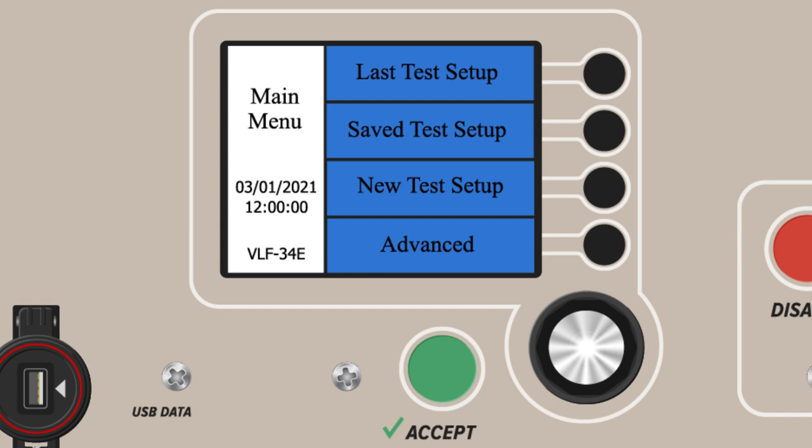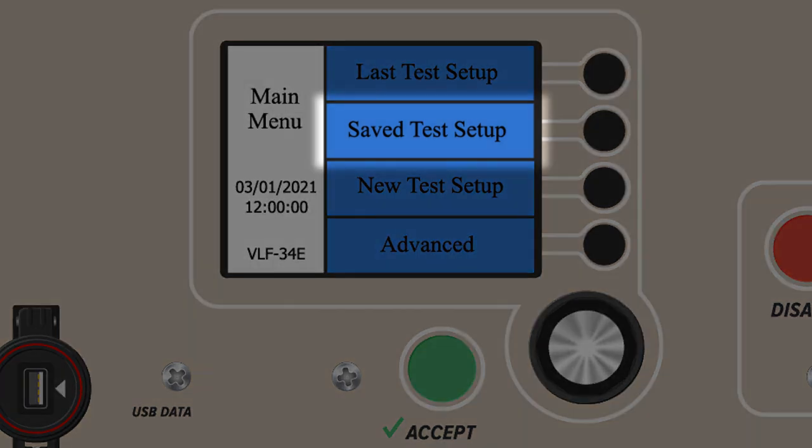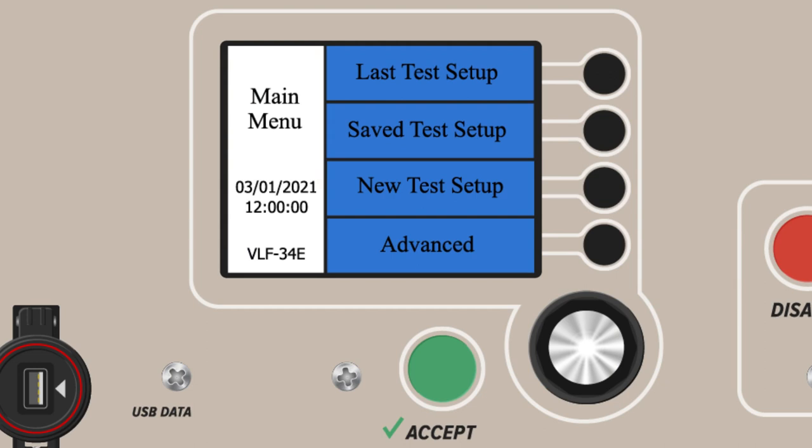For many electrical testing professionals who use a small range of consistent tests, this is a useful feature. The second option from the main menu is Saved Test Setup. This allows users to choose, view, or edit a predefined and saved test profile or sequence.